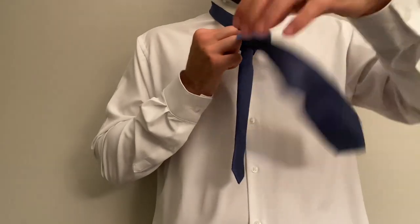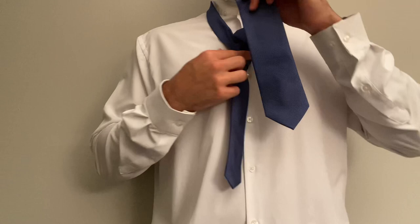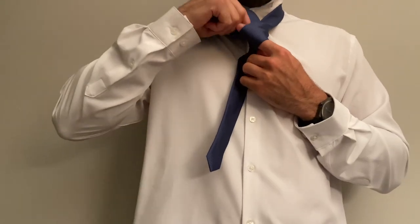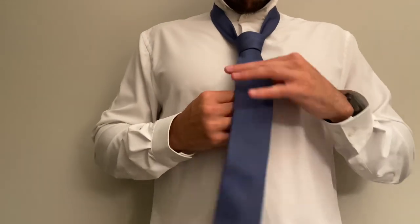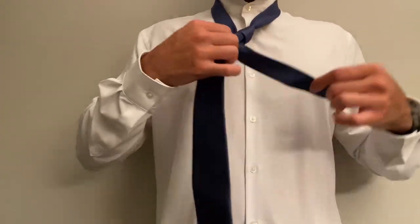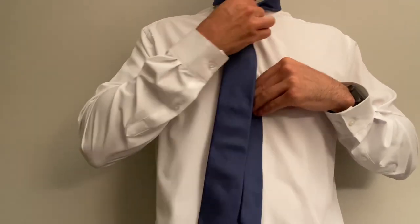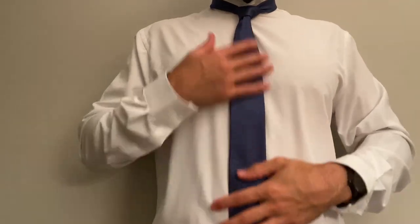Bring it up through the back and then pull it up front. You can adjust it right here if you need to. We've actually created a little opening — as I'm sticking my finger in, you're going to take the tie and shimmy it right down through that opening in the front. Now just adjust it a little bit, then pull that bottom string and press the top, pulling it upwards towards your neckline.